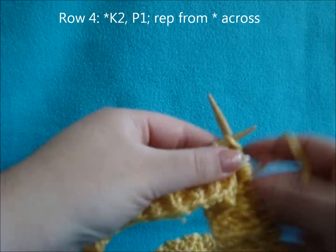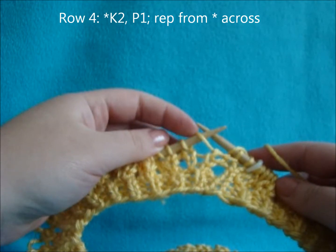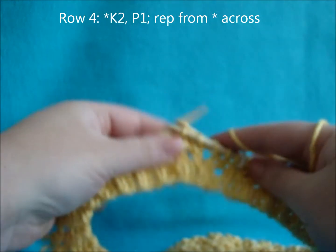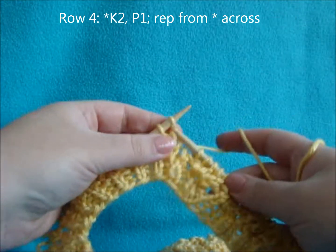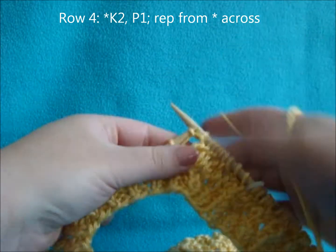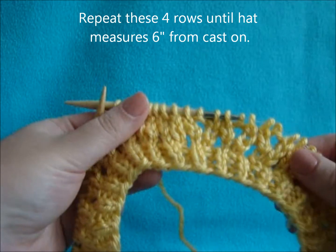For row four, do knit 2, purl 1, purling the yarn overs from the row before. So knit 2, purl 1, knit 2, purl 1, all the way across. Then just repeat those four rows until your hat measures 6 inches from the cast on edge.